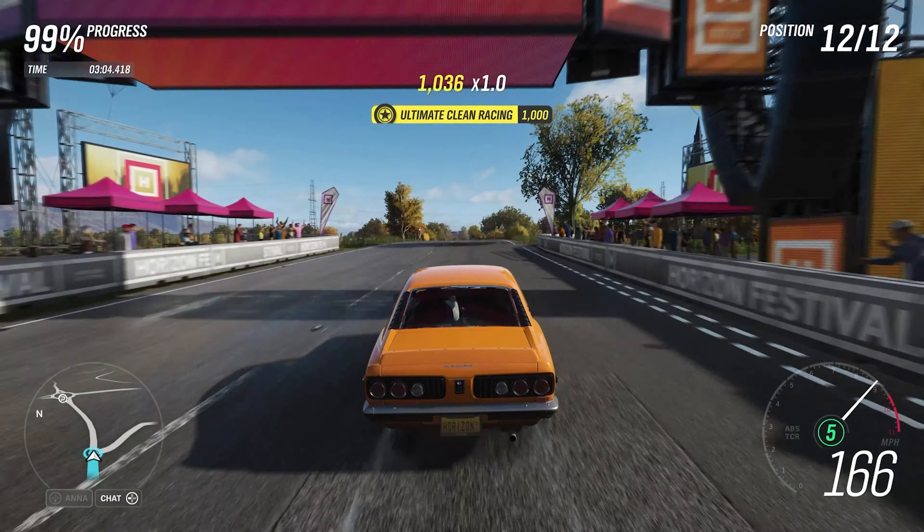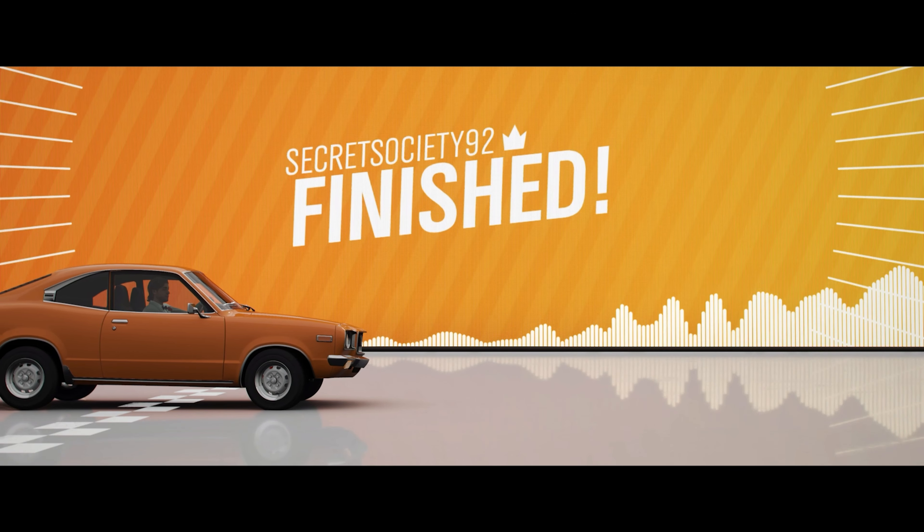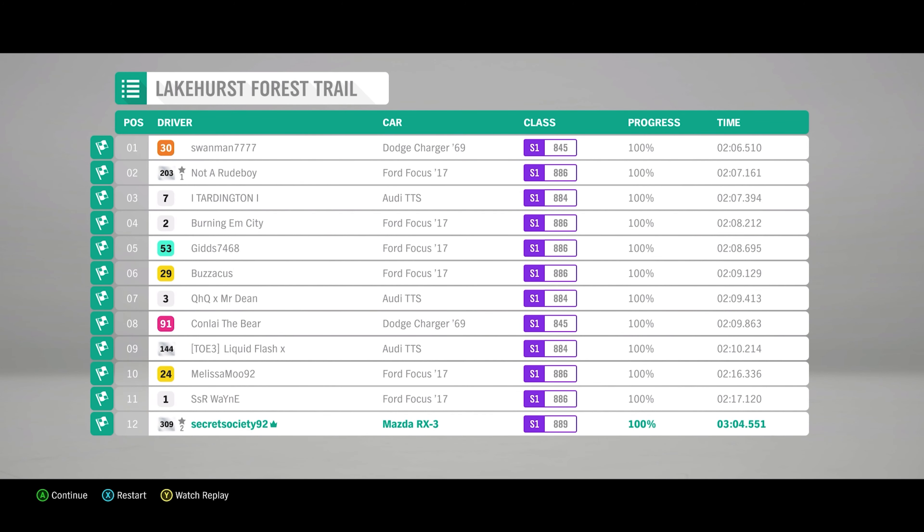Screaming over the finish line there at 167 miles an hour, with a time of 2 minutes 4 seconds .551 — so that is actually about 0.7 of a second quicker than the RX-8 R3.